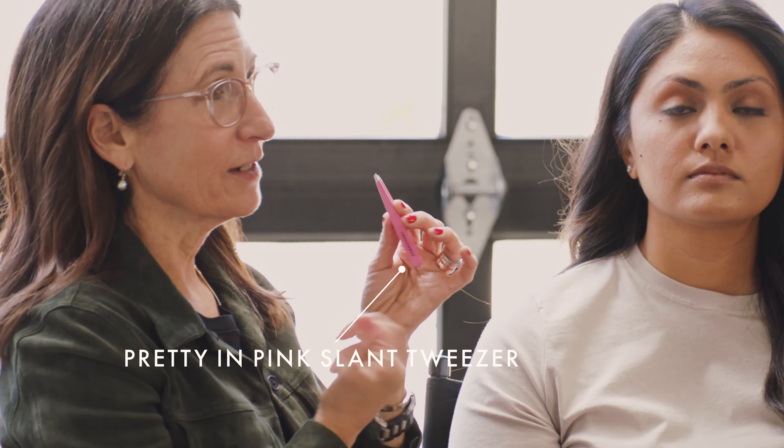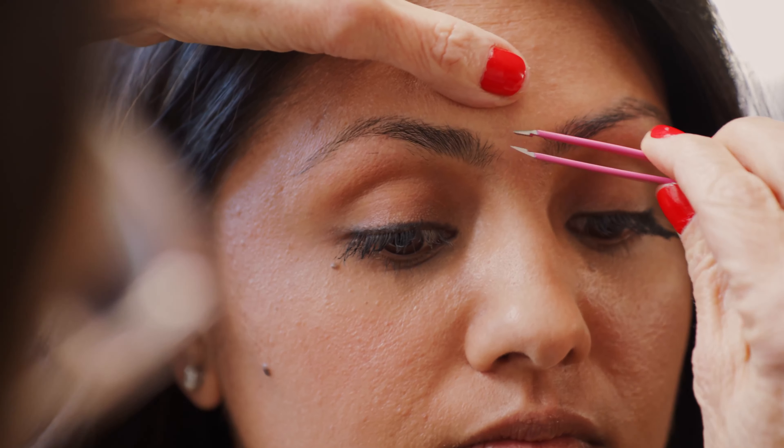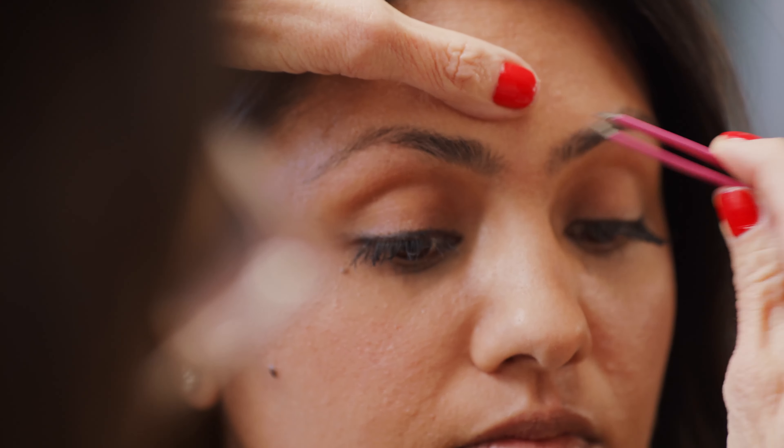The first thing you need to do is really decide what shape suits your face. I do believe that people are born with a great shape brow for their face, but you just have to define it. The brow should literally start close to the little corner of the eye, and it needs to really go on a diagonal, so it ends where at the end of the eye.